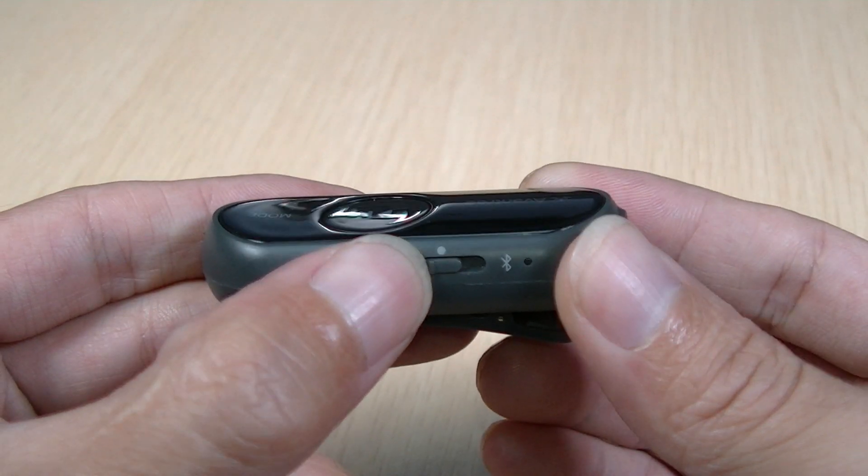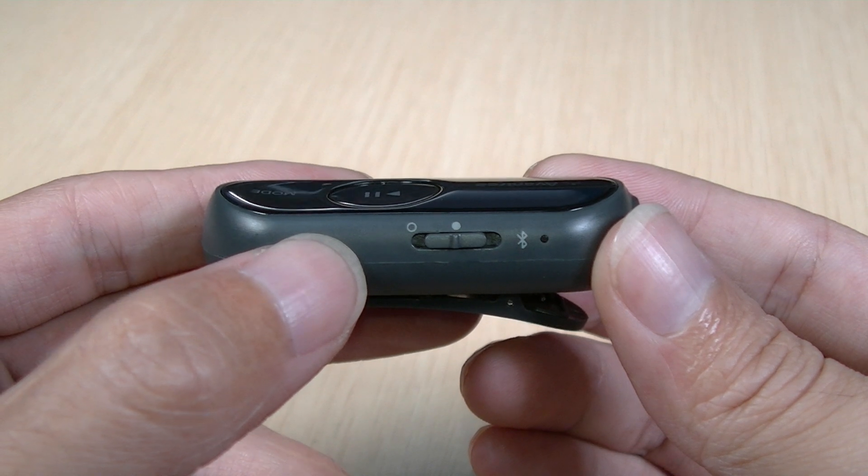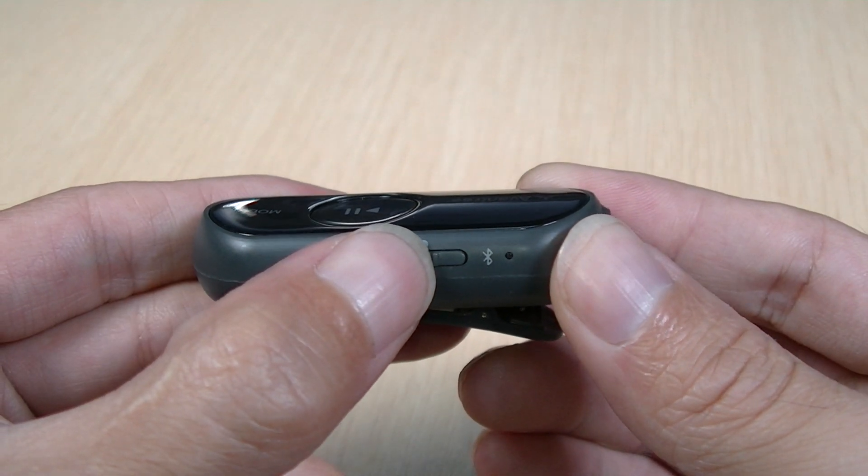For non-first-time use, manually enter it into pairing mode by pushing the power switch towards the Bluetooth icon and holding it there for 2 seconds.